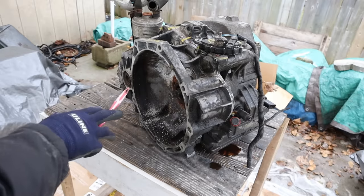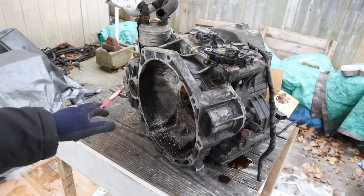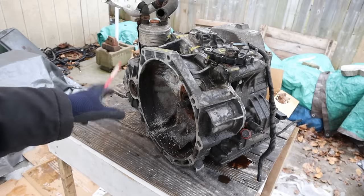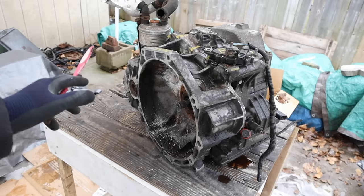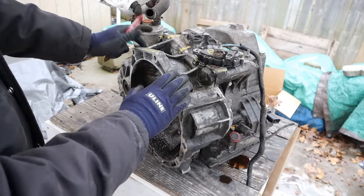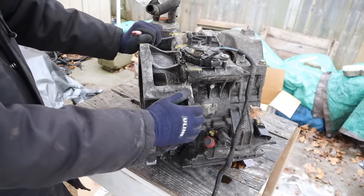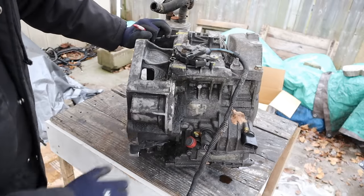Today I'm going to show you what's inside of the Volkswagen 09G transmission and how it works. This transmission can be found in the Volkswagen Rabbit, Beetle, and even the Mini Cooper. They are notorious for transmission failure. This is a 6-speed automatic transaxle for front wheel drive, and this one has failed — it's out of an 08 Rabbit. We're going to tear it down just to see what causes these things to fail.